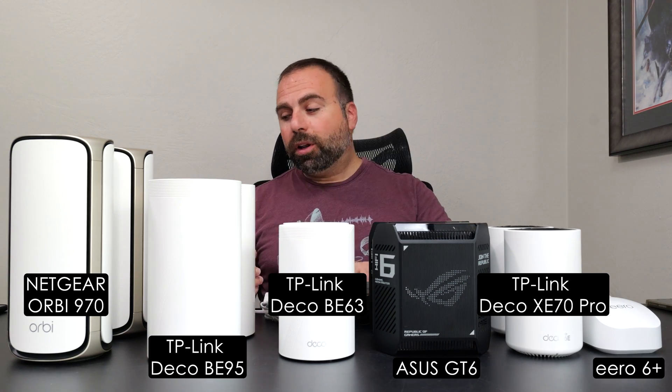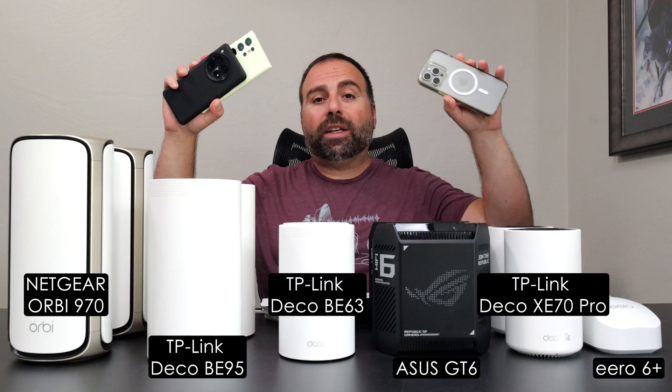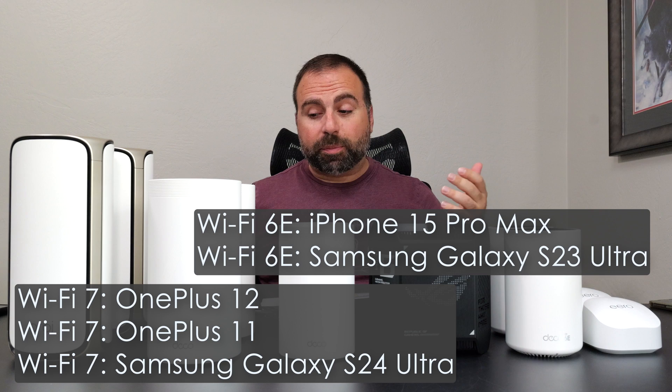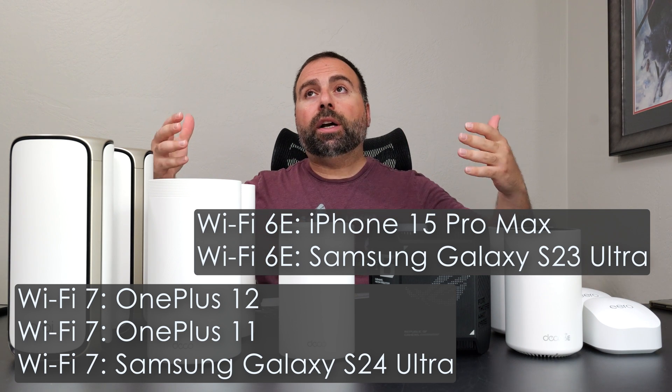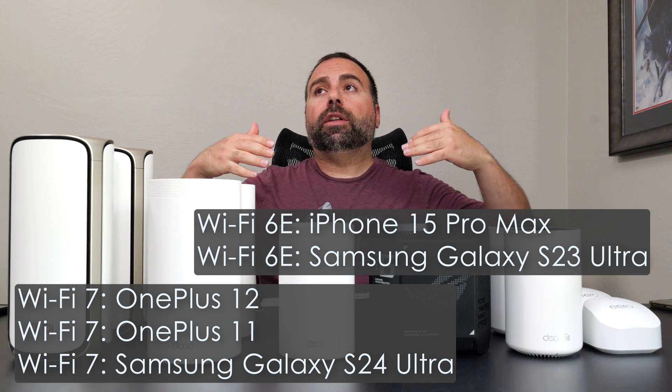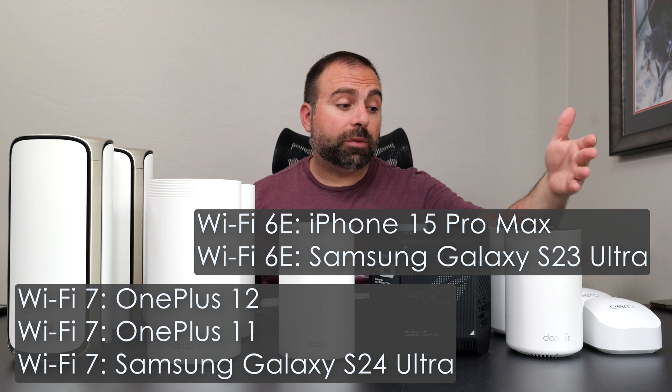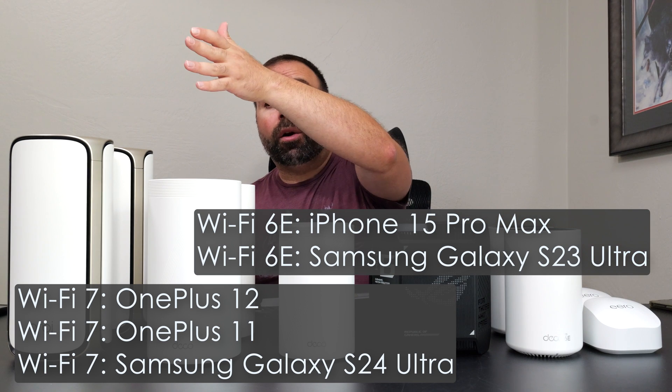I did speed test ranges for all of these with various Wi-Fi 6E and Wi-Fi 7 devices, and we'll go over the speed tests, specs, and everything like that. I want to give my opinion on which mesh system is good for what use case, starting from the Eero 6 Plus which is the least expensive and working our way up.